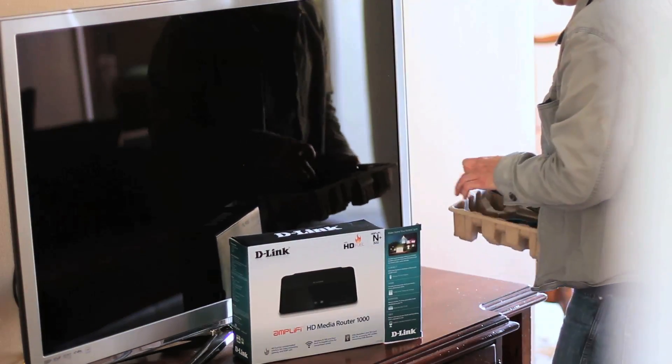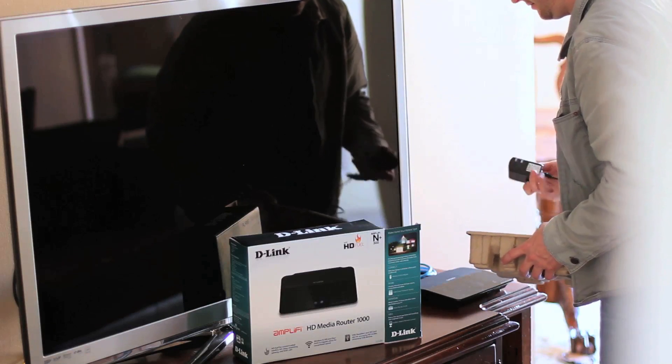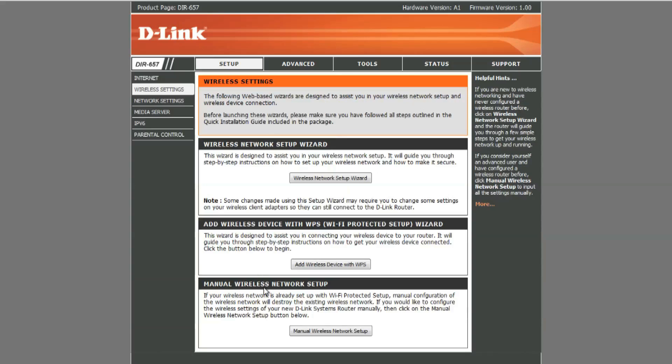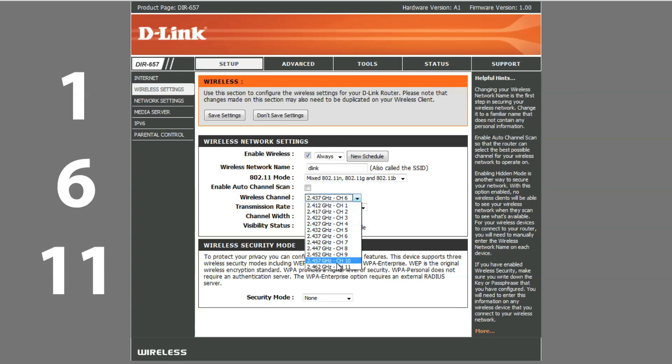First, reposition your wireless router. Distance it from cordless phones, microwaves, baby monitors, large metal objects, and brick and plaster walls, all of which can disrupt the signal. If you still get interference, log into your router and change the channel the router is broadcasting on. Start with channels 1, 6, and 11, especially if you find several other wireless signals in the area.